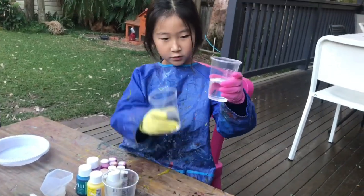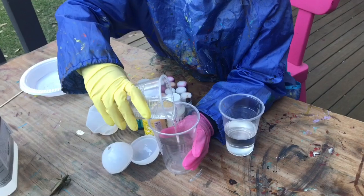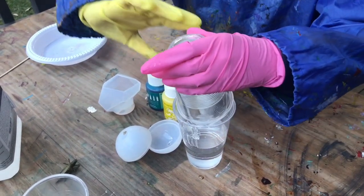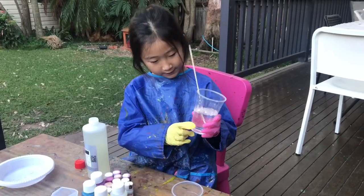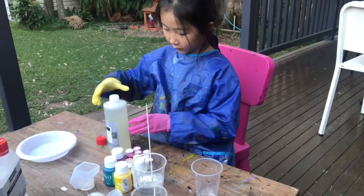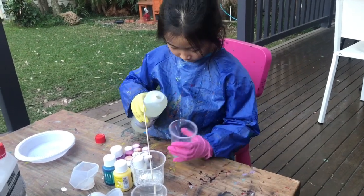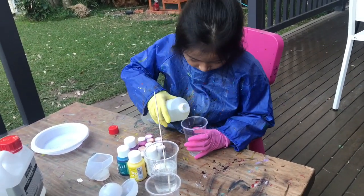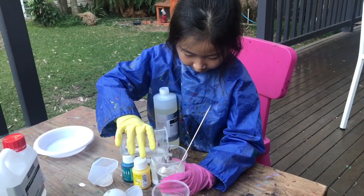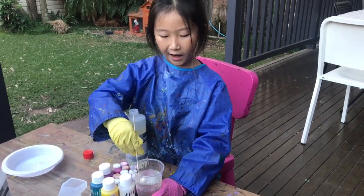Now we need to pour two portions of the base into a bigger cup. Then we need to pour one portion of the hardener. We need to mix the base and hardener until there are no bubbles.